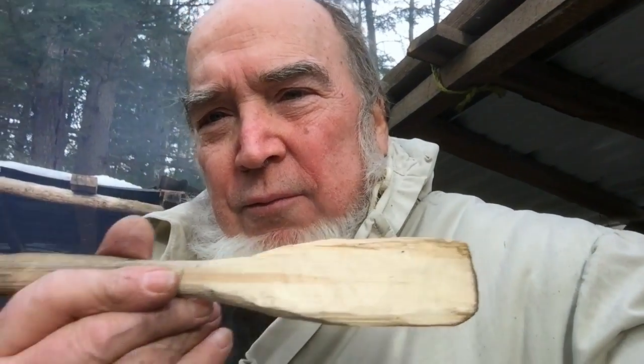I did mess up on the end, but it's fine, man. I hardened it up a little bit. It's a big little spatula, mixer, whatever — all done with that axe.